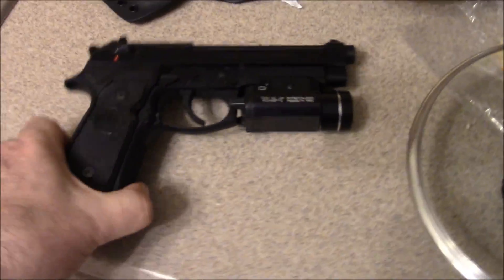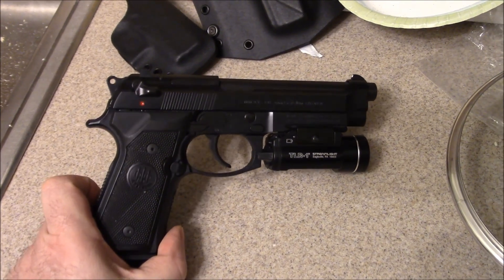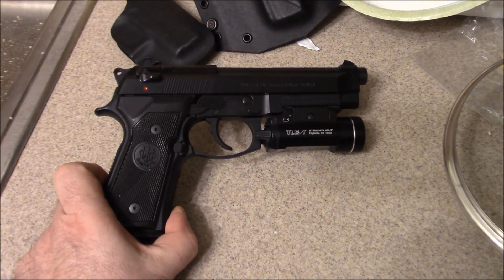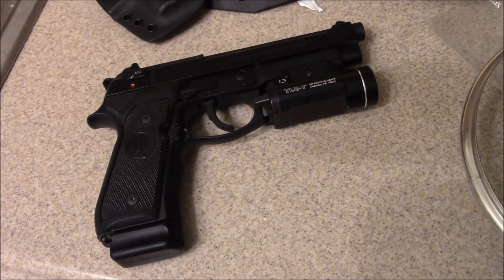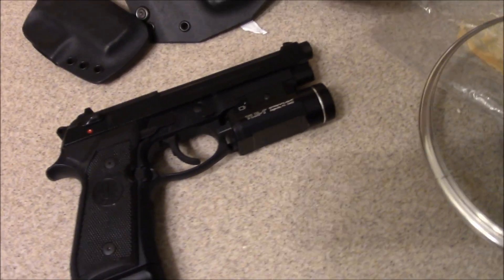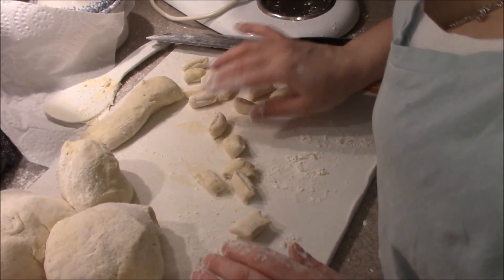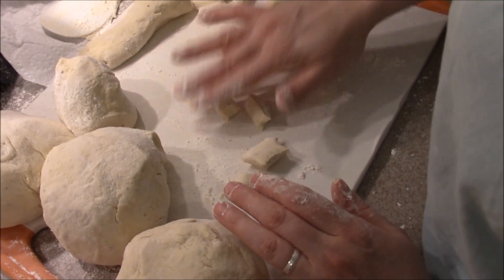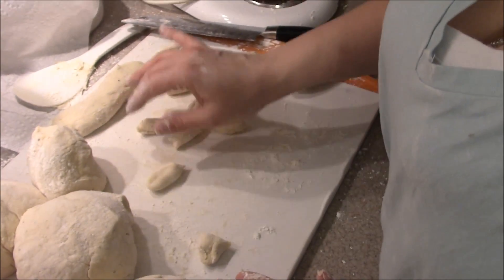The Beretta M9A1. Fully loaded, one in the pipe, with a TLR light on it. That's back to the gnocchi. Just cutting them and giving them a little roll. Someone else is going to win a flashlight today. I have to do that after the video.